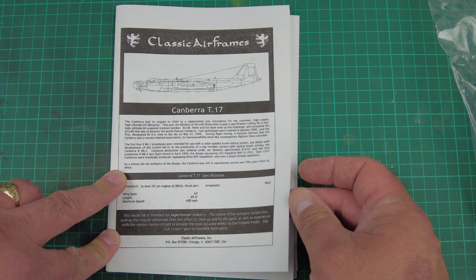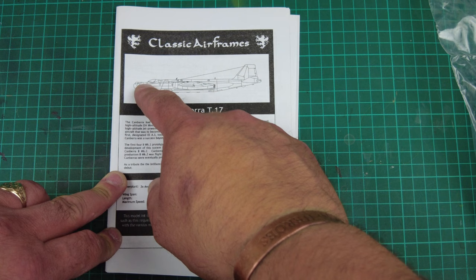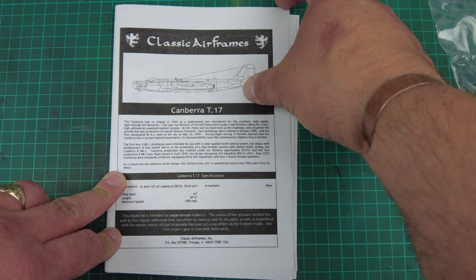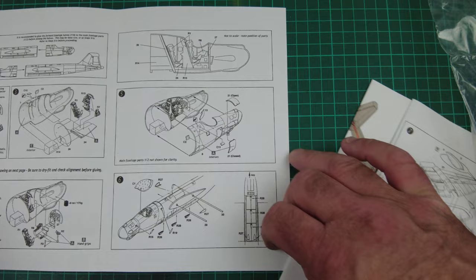It doesn't actually tell you much about the T-17, but I am aware the T-17 was an electronic countermeasures aircraft with this array on the nose. You can see the side view of the aircraft — how iconic that nose looks. They've dropped away from the little glass dome nose and we've got all these electronic additions, bulges and protrusions. Some say it's an ugly duckling. Me — it's just amazing.